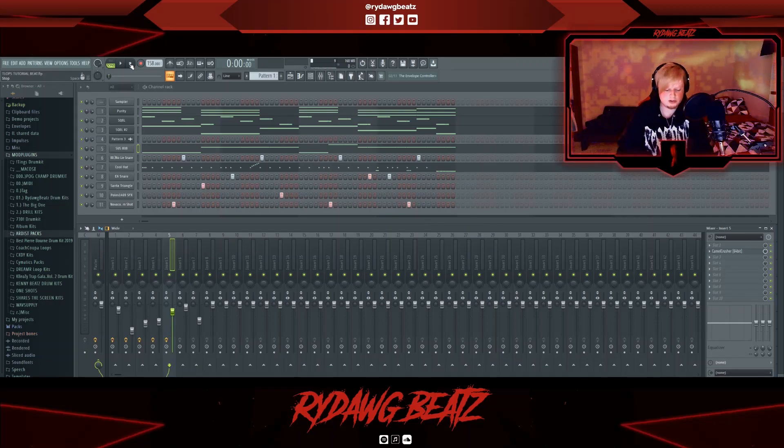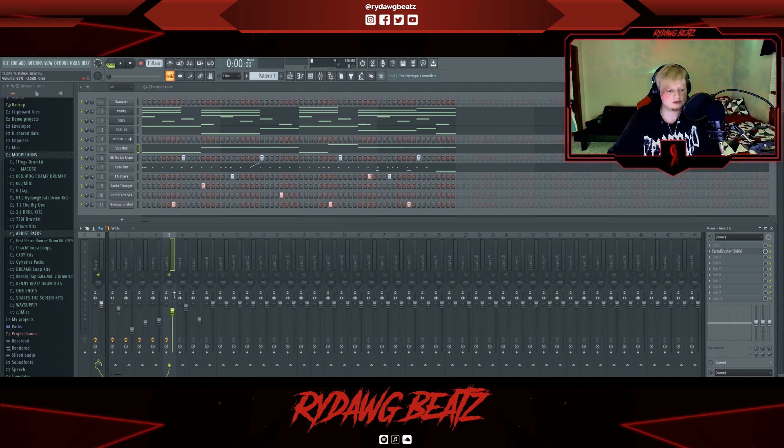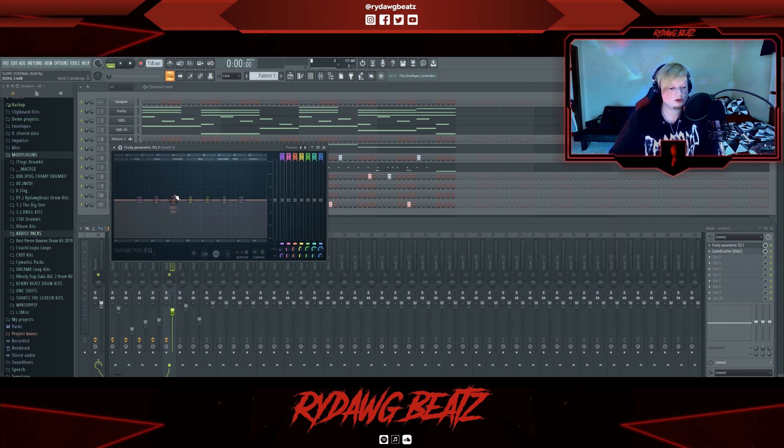A lot of Pierre Bourne beats just have an 808 — they don't even have a kick in them. I'm not going to put a kick in this beat because I like the way the 808 sounds. When you're mixing a beat without a kick and it's going to hit like a really hard Zaytoven 808, turn it up just a little bit more and EQ some of those punchier frequencies so you're not missing the kick energy. You want to make sure you enhance those punchier frequencies in your 808 if you're not going to put a kick in there, otherwise your beats are going to sound dead and the 808s aren't going to hit as hard as they should.